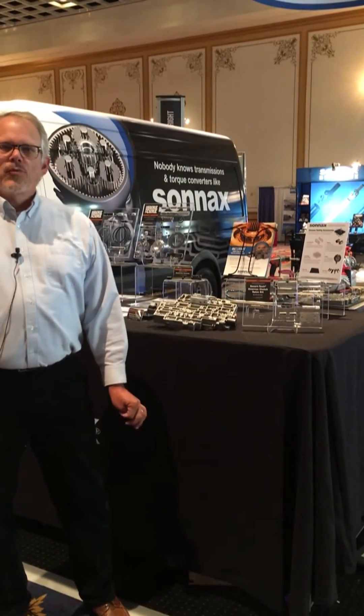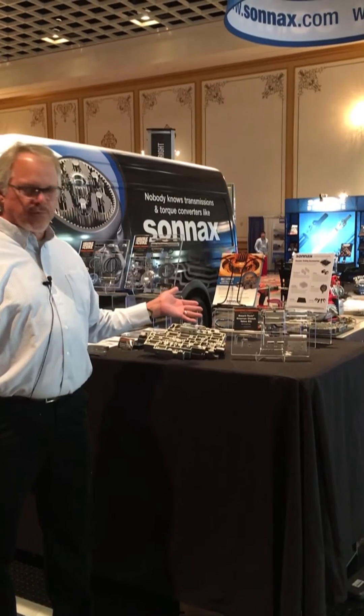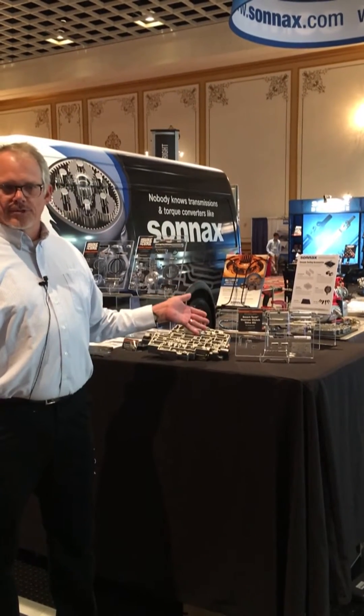Hi all, Jim Dial with Sonics Industries here at the 2017 Expo, introducing to you the 34240K SmartTek overrun clutch valve kit for the 4L80 family of transmissions.